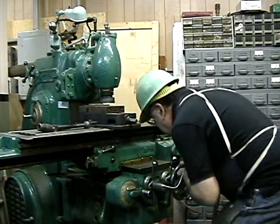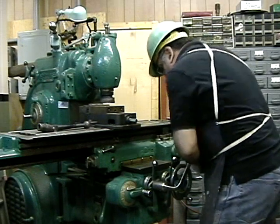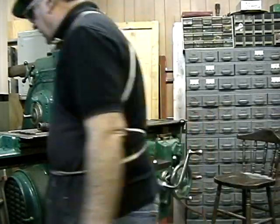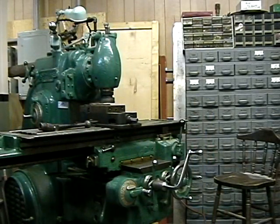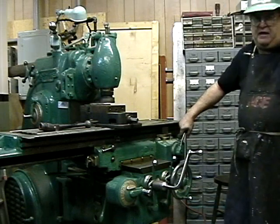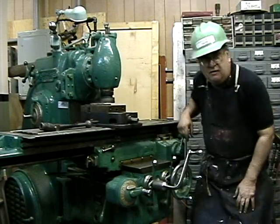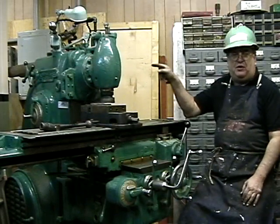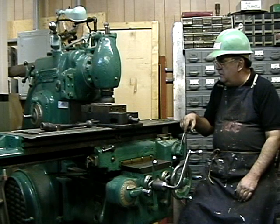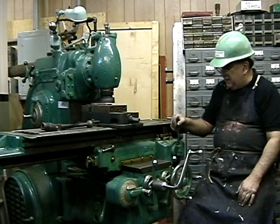Alright, there we go — first cut. That's 100 thou. That'll probably take more. Cutting like butter, man. This is a real machine here — none of that other bull. This is a real machine. All I'm seeing is all I took right here. I can even go faster on the speed. I'll try to do it in a half.